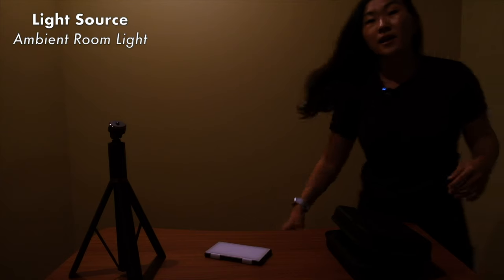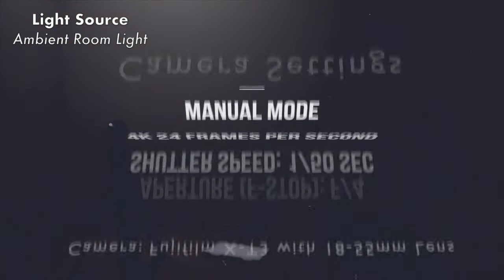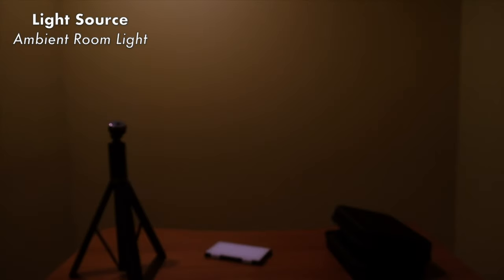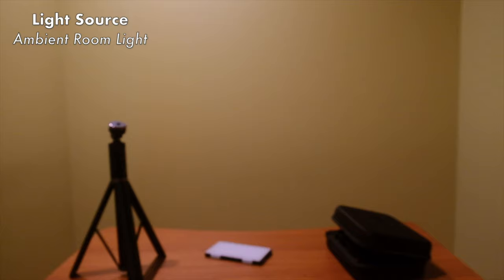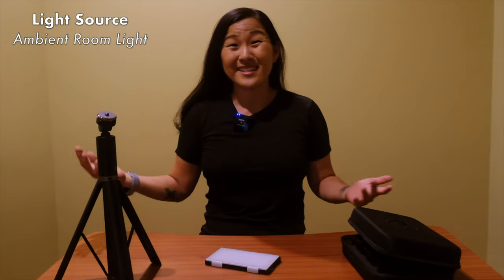First, let's turn off all the lights so you can see what I'm working with. Now the falconized light is off, so we're left with ambient recessed lighting — and as you can see it's pretty dark. The camera is on manual settings: shutter speed at 1/50th of a second shooting 4K 24fps, aperture at f4, ISO at 800. I can bump the ISO up to 3200, which makes a big difference, but this is still not great lighting. We're going to use our external lights to improve the setup.